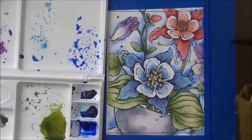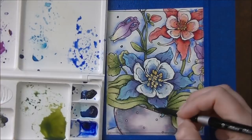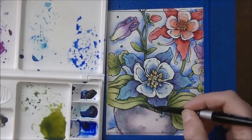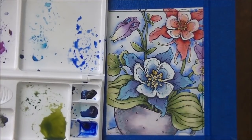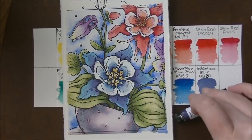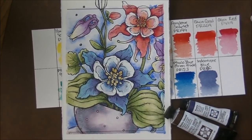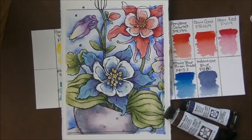That's the end of this card. I cut it down to four by five and a quarter inches and mounted it on an A2 top-folding card. I do lots of watercolor videos as well as copics and colored pencils, so if you aren't subscribed I'd really appreciate it if you did. Leave any comments below, thumbs it up if you love watercolor, and I'll see you guys in the next video. Bye for now!